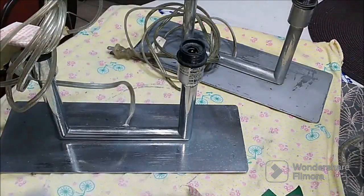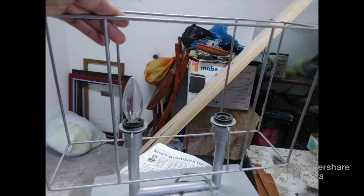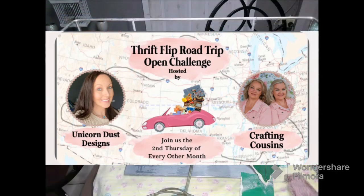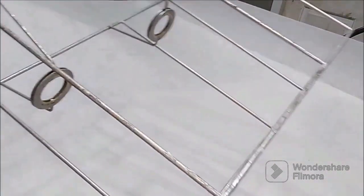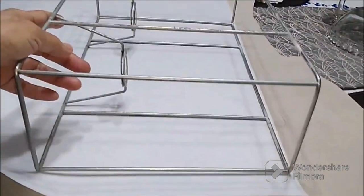I'm just going to give it a quick sand and use a brilliant metal paint to spray paint the bottom part. Now, this is an open challenge hosted by Unicorn Dust Designs and our crafting cousins. Check out the description box for the playlist and links to their channels — make sure to stop by, say hi, and like, subscribe, and share.